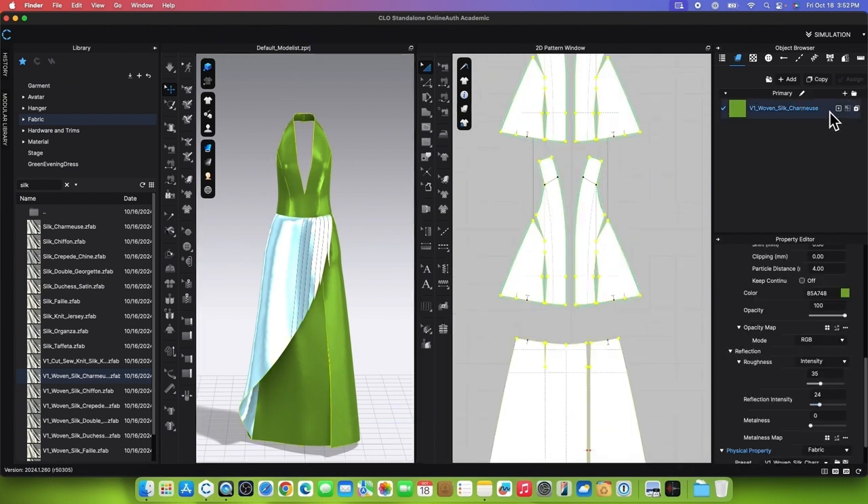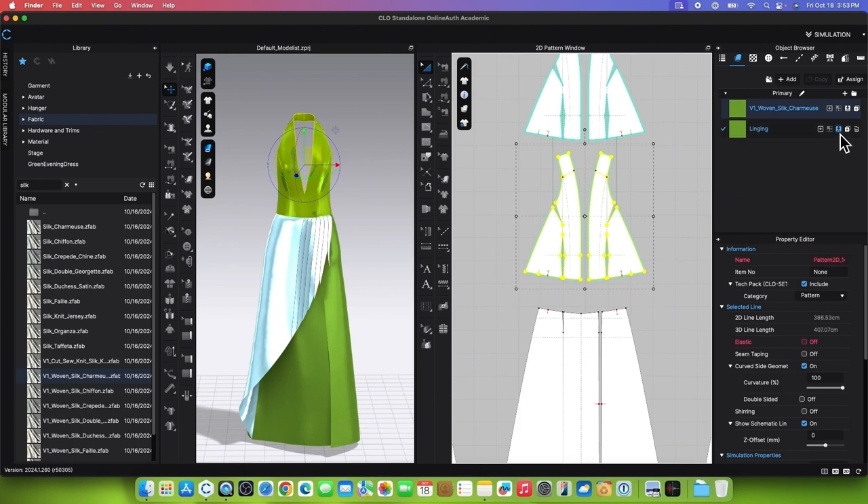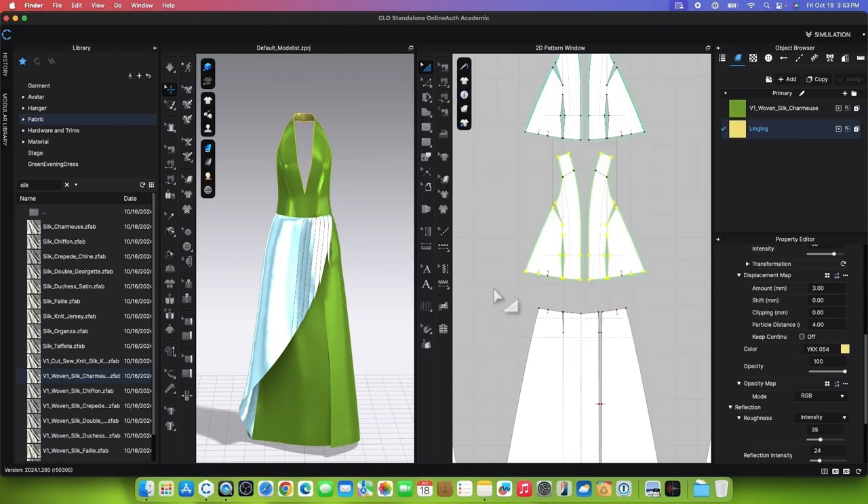To apply the fabric color onto the linings, go to the Object Browser, ensure the fabric is selected, and click on Copy. Rename this fabric Lining. Marquee select both linings, then click on the Assign button to apply the fabric. To change the color, go to the color chip, click on it, and change the color to Cream. Click on Apply and Close.